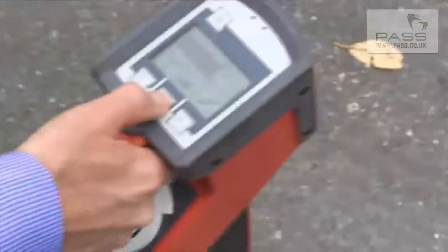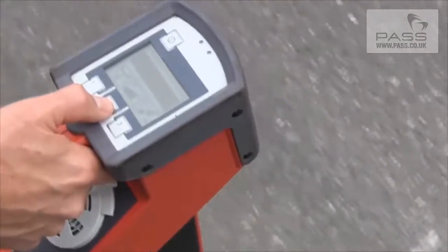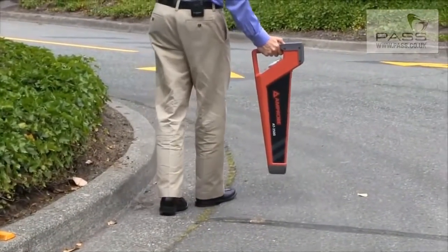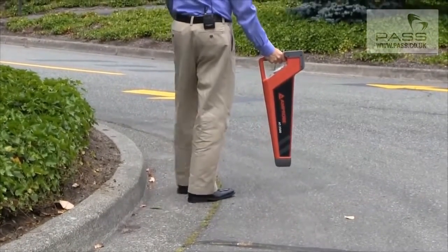As we get a stronger signal, we'll hit the reset button and it will continue to scan, giving us better and better signals. As it maxes out, we hit reset and that allows us to continue to refine our search.